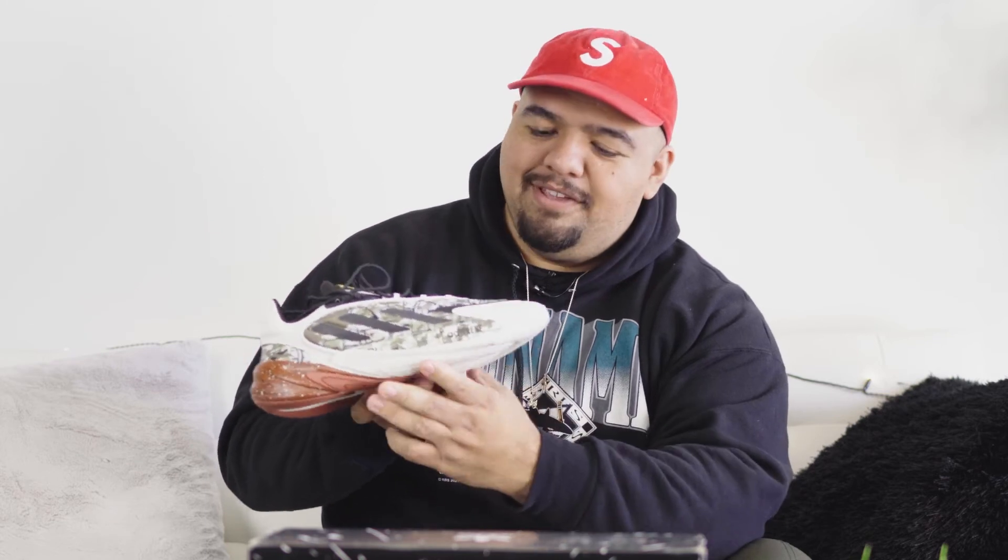The rest of the sneaker is kind of a white colorway — almost like a sand color. On the inside, probably the only Star Wars branding you see besides the box is on the insoles. One insole says Adidas and Star Wars, and the other has the actual Boba Fett spaceship on it — a pretty cool little touch.